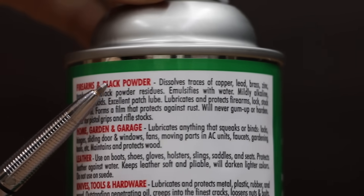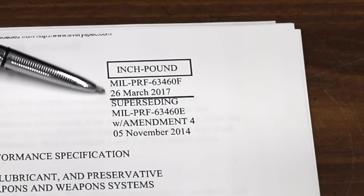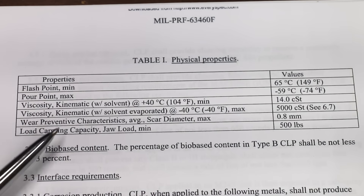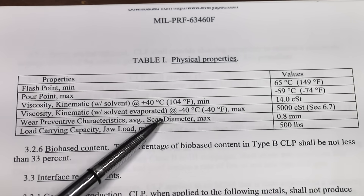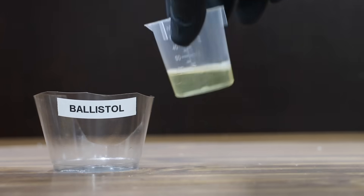There's no information on the packaging regarding where the Ballistol is made. The U.S. military requires CLPs meet requirements spelled out in the MIL-PRF-63460F. The MIL-PRF requires that CLPs are tested using a lubricity tester, so let's kick off the first test using a lubricity tester that I built a while back.